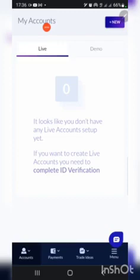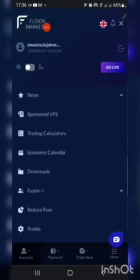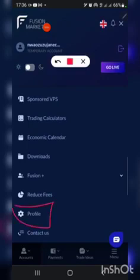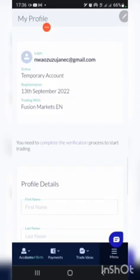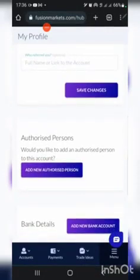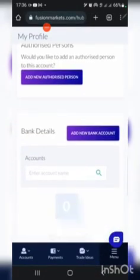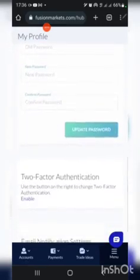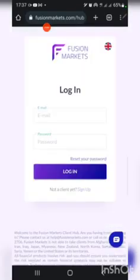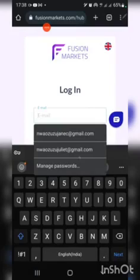To verify your broker account — for example Fusion — click on the verification section. Once you click there, click on Profile. Once you click on Profile, complete your profile by following it step by step. You will be asked to upload a document as means of identification. Just follow through during the verification process.